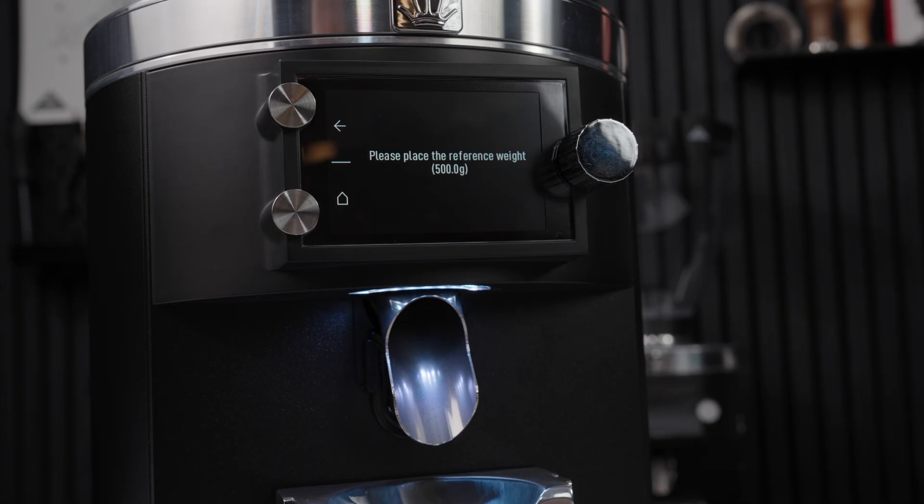Now the grinder will take a moment to analyse that weight, and when it's complete, it will say calibration complete.